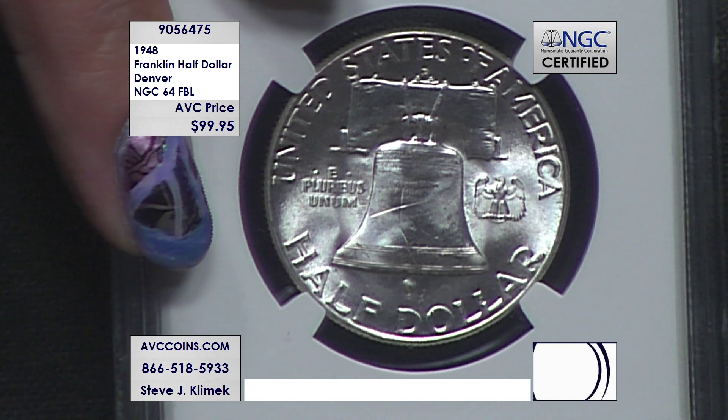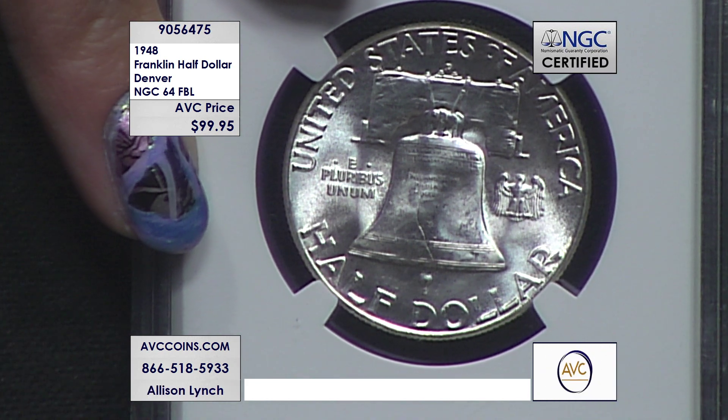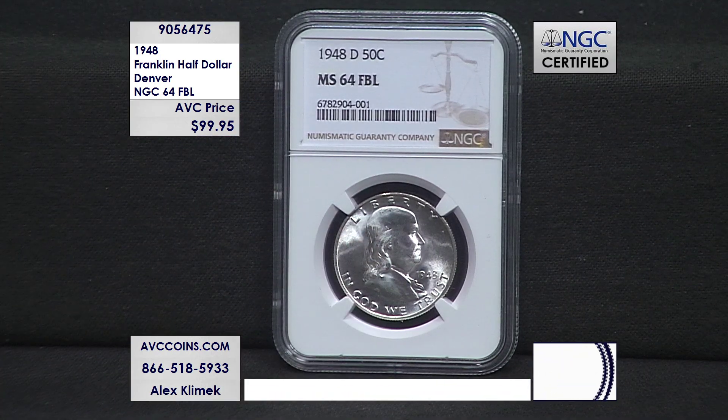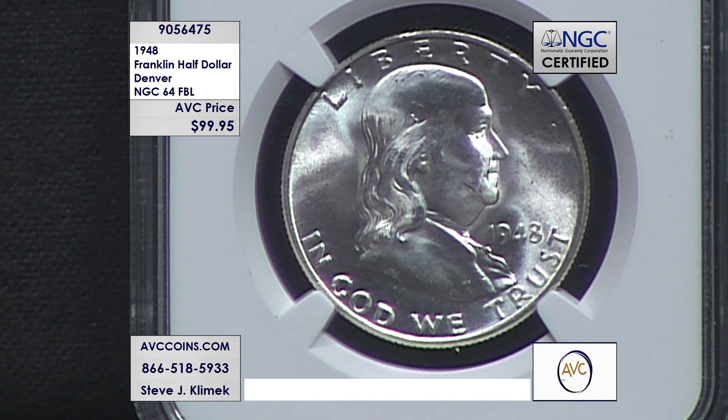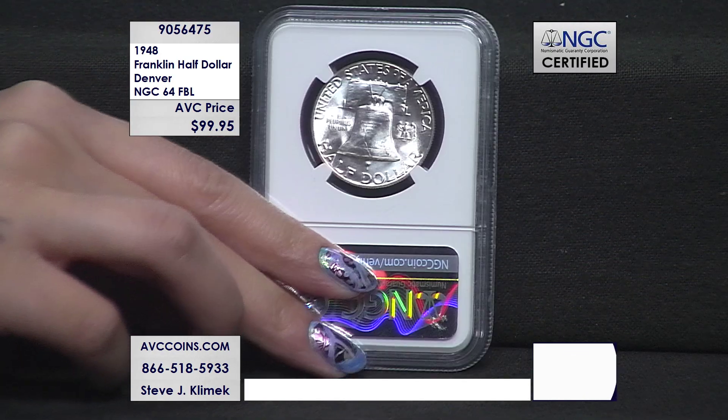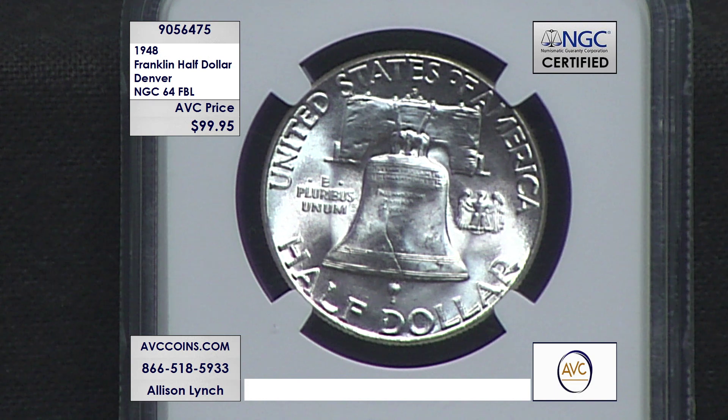The total number of Franklins NGC has seen across their entire grading history — they opened in the mid to late '80s — is over 465 million coins across the entire Franklin half dollar series on their census report. That is a large number. In FBL though, you're looking at a total of 76,482 coins across all dates and grades with the FBL designation. This specific coin — the 1948 Denver in 64 FBL or better — only 3,296 coins are known. That's a very small percentage of even the four million coin mintage figure.